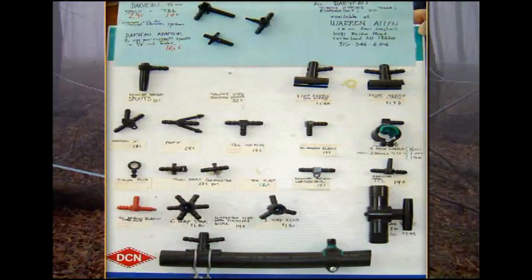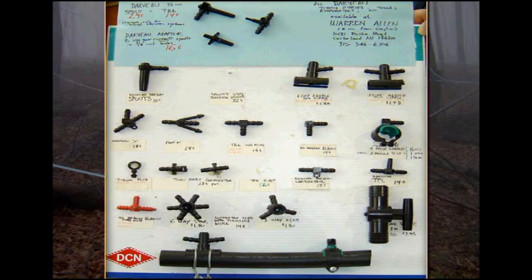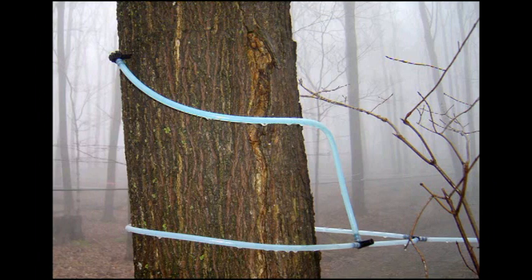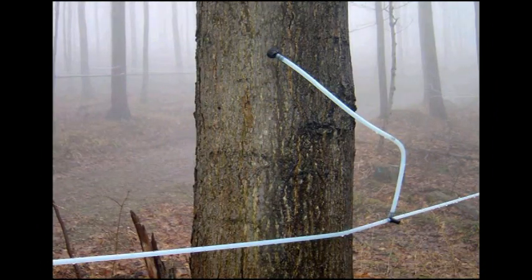Many kinds of fittings are made to accomplish the needs of getting sap from tree to the sugar house. The end tree on the 5/16ths line ends by forming a loop around the tree along with the tap. Even the drop lines need to be arranged so that they only go downhill. There should be no loops or traps where the sap will not freely flow.